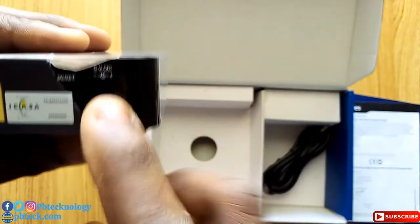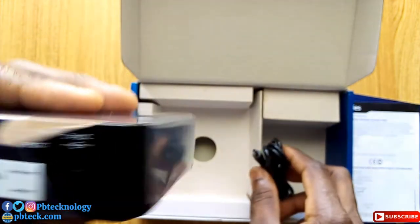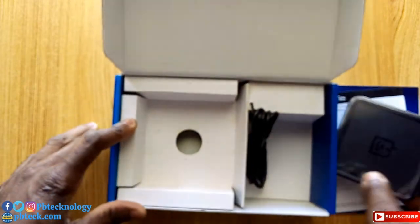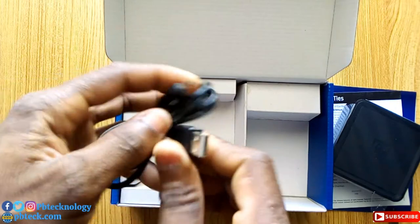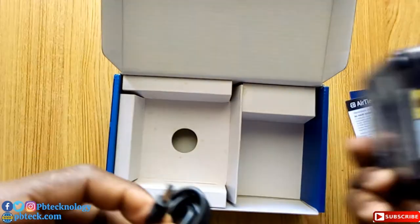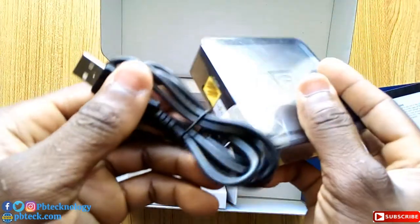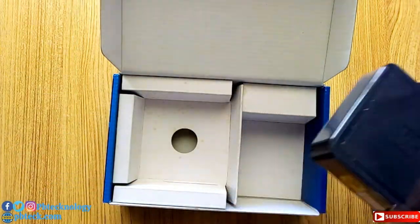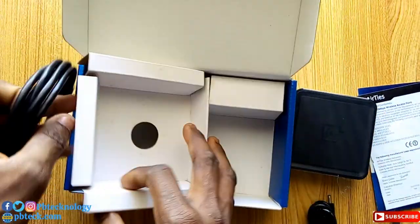You plug in a cable to power your connector. In the accessories, you have a USB cable to power the Wi-Fi connector — you insert it into the connector and then connect it to any DStv decoder. It also comes with an Ethernet cable.